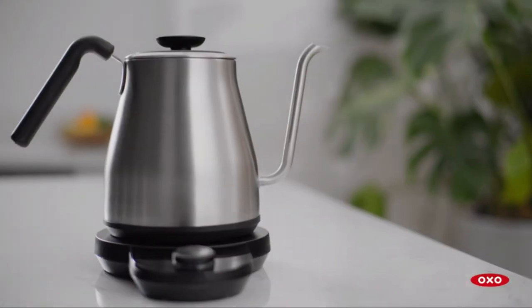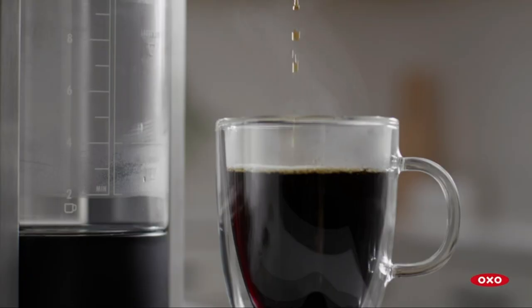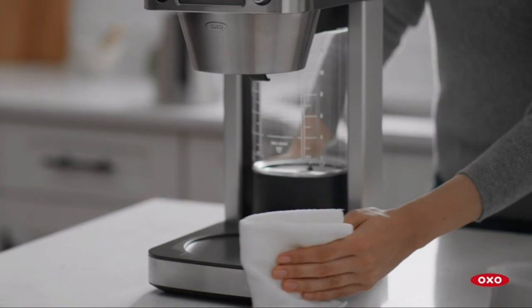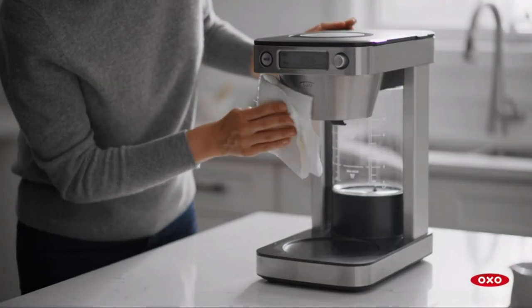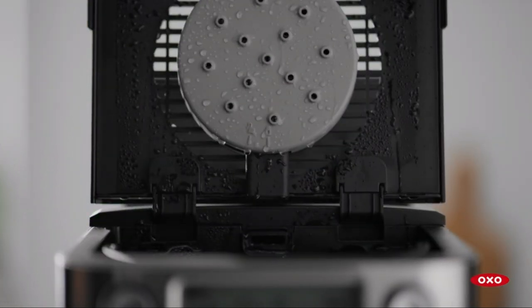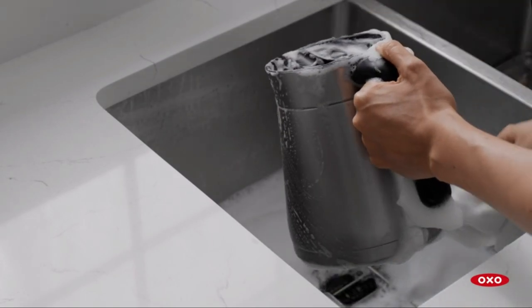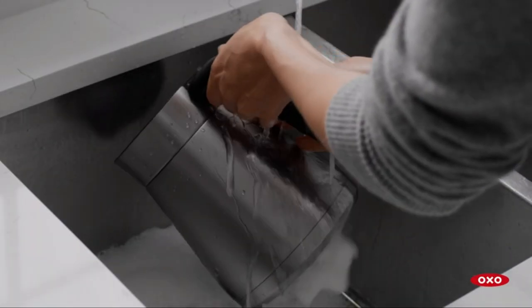The OXO Brew 12-Cup Coffee Maker is not your average coffee maker. It's sturdy and substantial, and the water chamber is made of heavy glass, which adds to its robust feel. However, do keep in mind that this machine is on the heavier side and can be a bit noisy during operation. Additionally, steam might escape from the vents around the brew basket, so be cautious about cabinet placement to avoid damage.